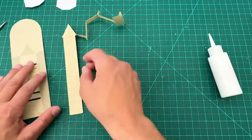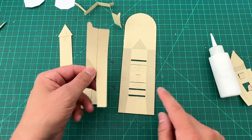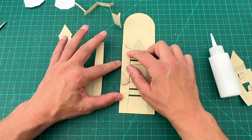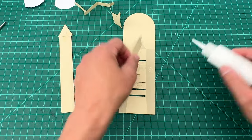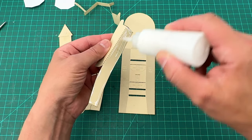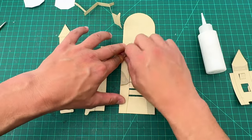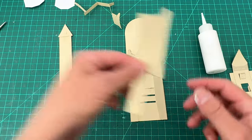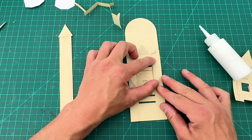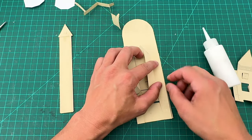Now let's glue these pieces in. It says 'glue P here' — that's piece P — and we're going to glue it onto itself and fold it back. Put some glue on tab P. We're going a bit out of alphabetical order, which is fine — the letters are just to identify where each piece goes. Here's the other one that says tab O — fold it over and it goes right there. These are going to become the sides of the ship.